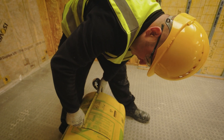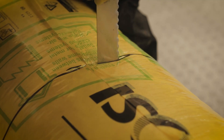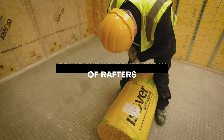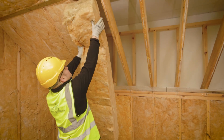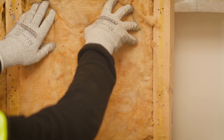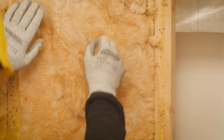Bring the roll of METTAC over to where you're going to be installing it before cutting it to the measured width of the rafters. Easeover METTAC's inherent robustness allows for a simple friction fit between the rafters, which ensures no slumping during the installation or the life of the system.